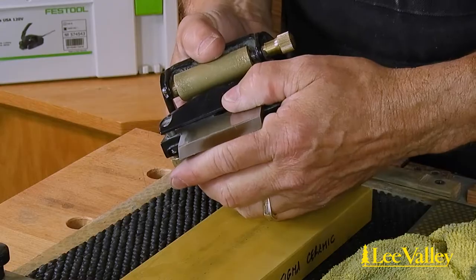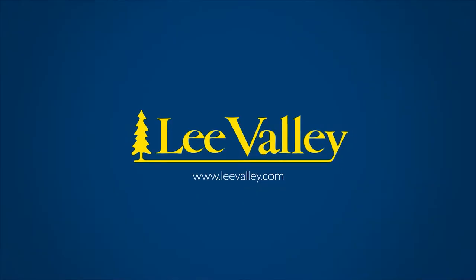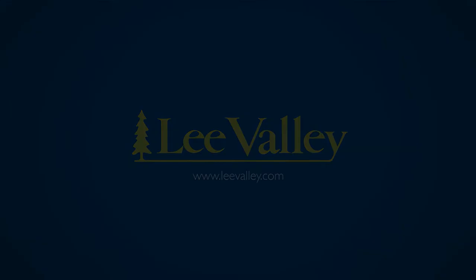With the primary bevel established, it's time to hone the edge.